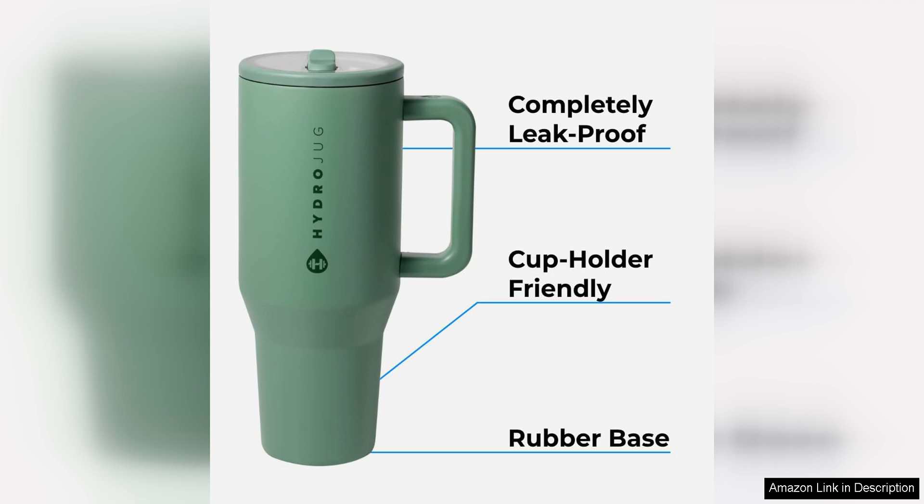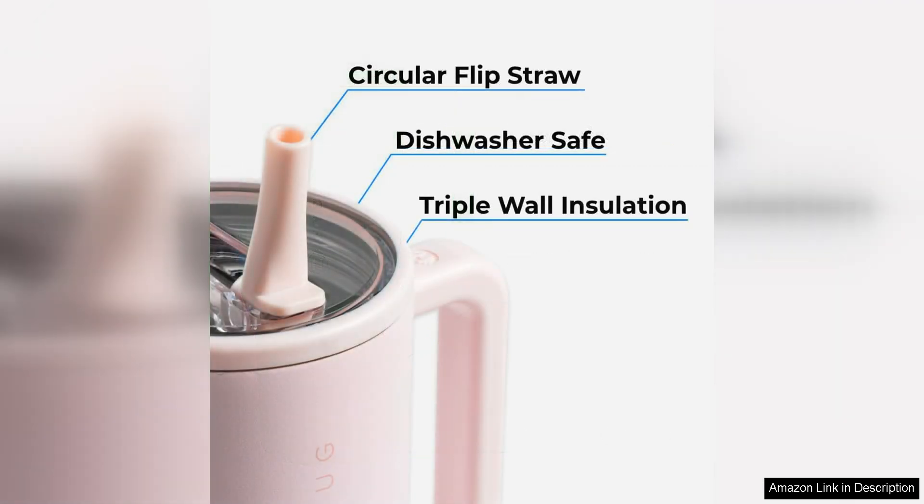One of the standout features of the HydraJug Traveller is its large capacity, perfect for those who want to ensure they are drinking enough water throughout the day. The 40 Oz size means I can fill it up in the morning and not have to worry about refilling it constantly.